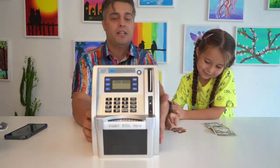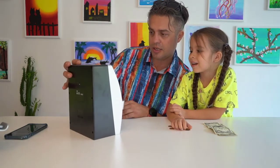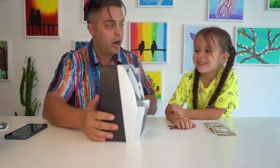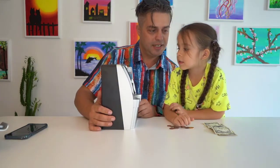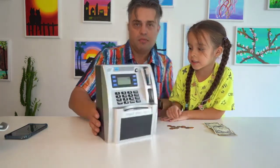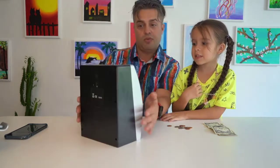You have the digital display in order to insert money. So how much we have now? We're gonna push on the balance and it's gonna show how much — 736. Let me push it for you too so you can see. 736.